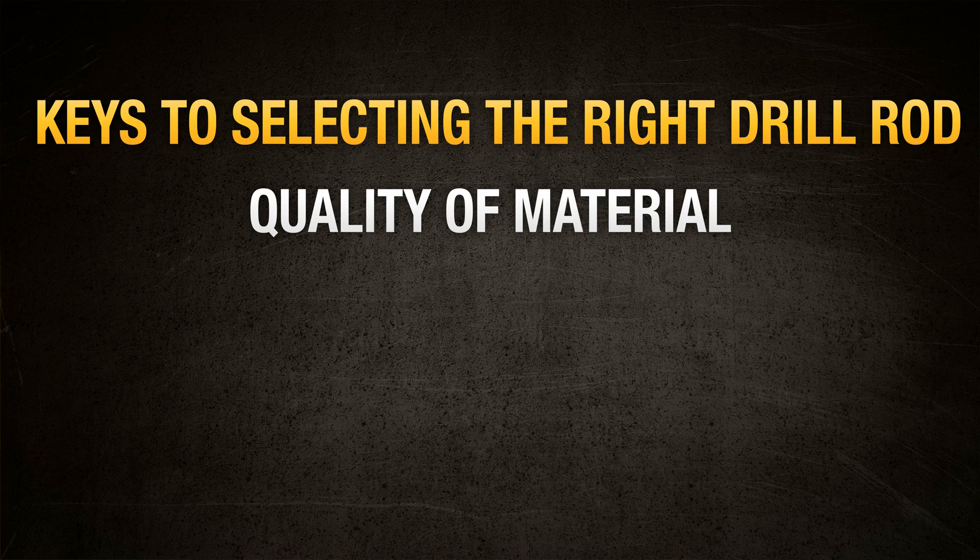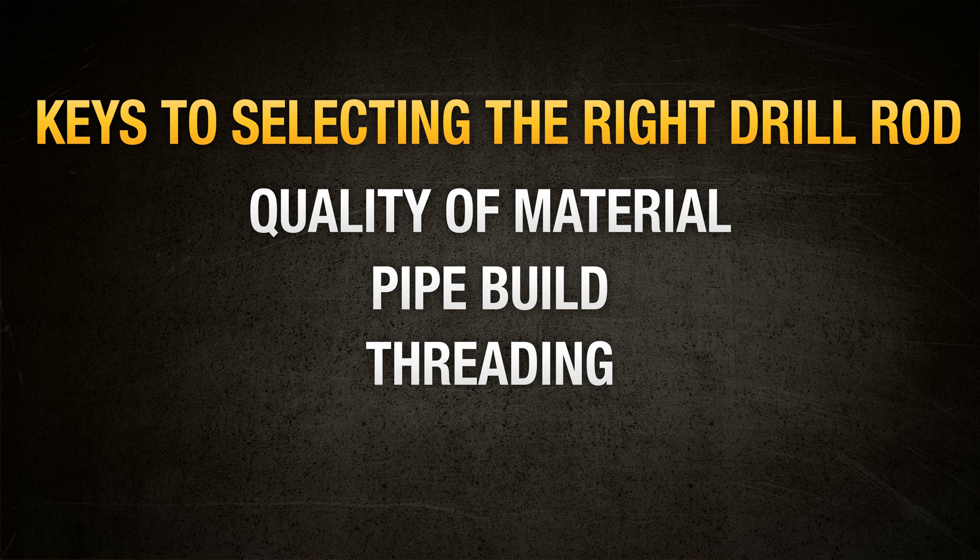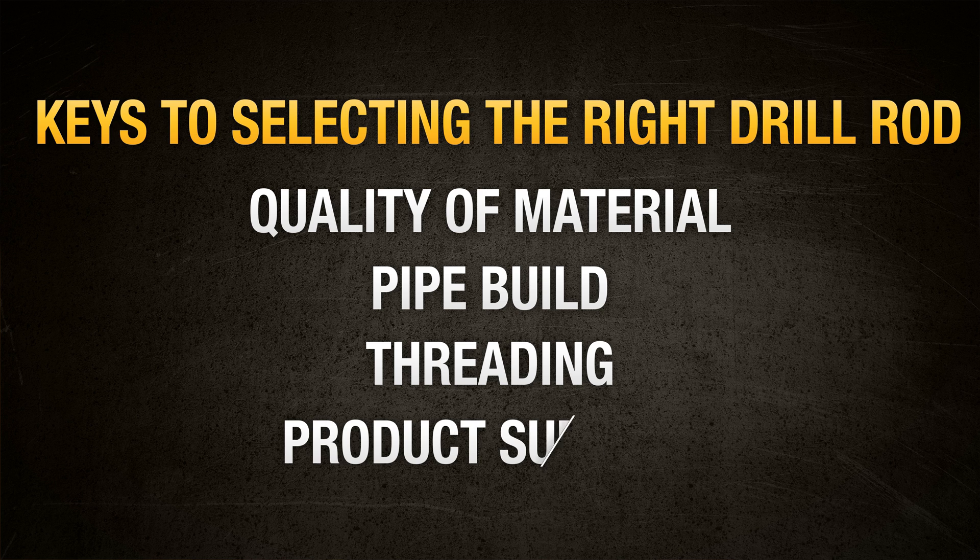Selecting the right rod really boils down to four key things: the quality the material pipe is made from, how it is structured and designed, the threading which determines joint strength, and service after the sale.